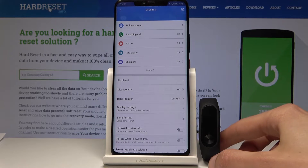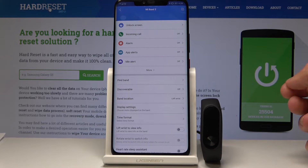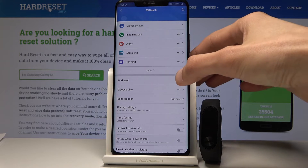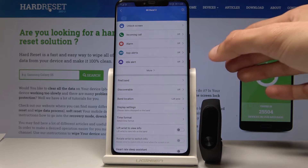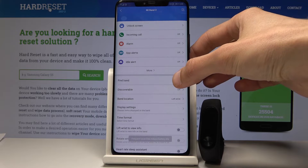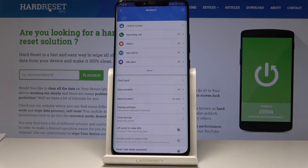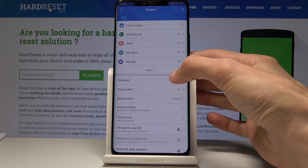Apart from that you have the find my band option, which if you've misplaced it in your house and you have excellent hearing, I guess would be useful. Otherwise, if it's under a pile of clothing, I don't believe you have any chance of finding it with this function. It's basically just a buzzing noise — I'm not even sure the camera is picking it up, but that's basically what you get.